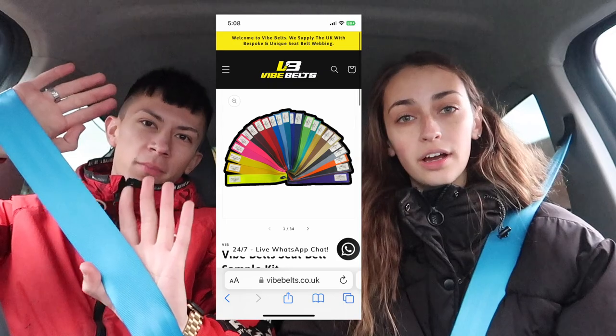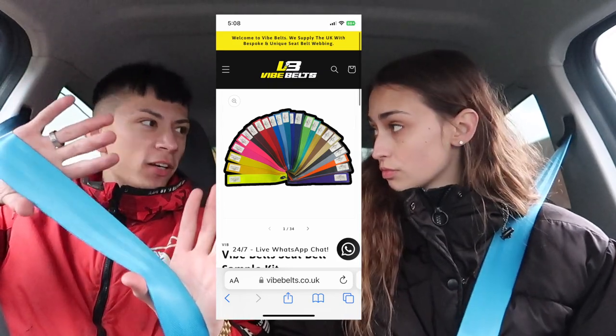I don't know how many times I'm going to show the seatbelts, but I just think they're really nice. They've got loads of different colors — this one is Ionic, I think, or something like that. There are different shades of blue you can get. I quite like the bright ones — I think if you get custom seatbelts, why not get bright ones? They stand out. Big thank you to Vibe Belts for sorting me out with custom seatbelts. Top ten out of ten.